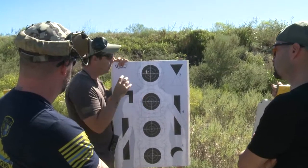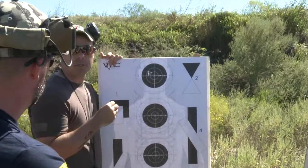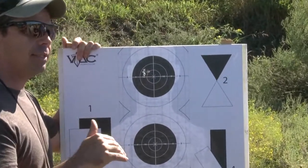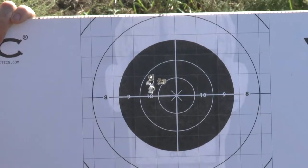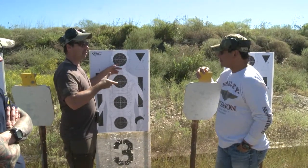Maybe because of getting bumped around on the airplane and atmospheric changes — temperature slightly different from before — that could have moved the group also. So we're dealing with a couple of things right there. What I would tell them to do is double-check the natural point of aim, don't make any corrections, and again that's a good group. I need another one just like that, and if it lands in the same spot the next time, then we know we need to make a mechanical adjustment.